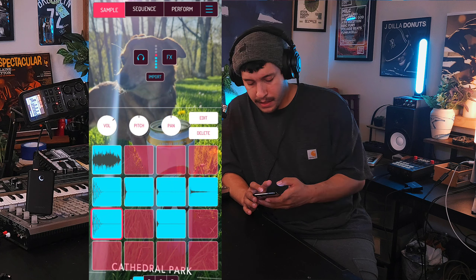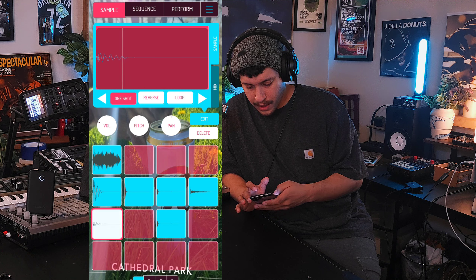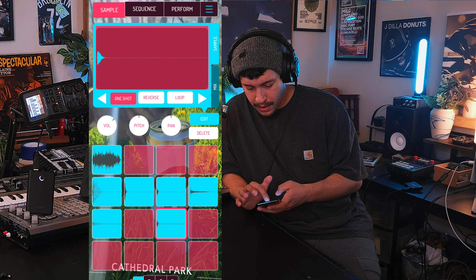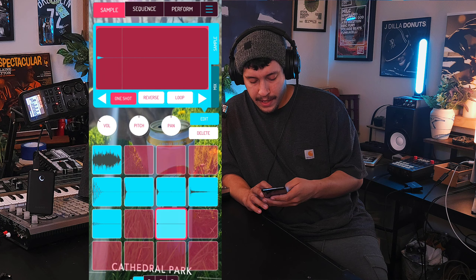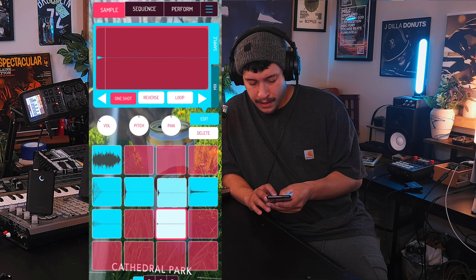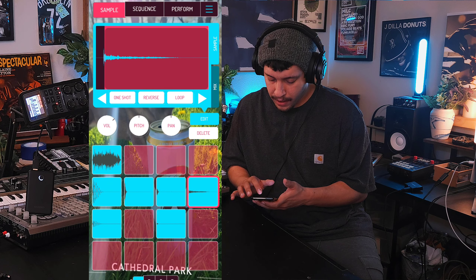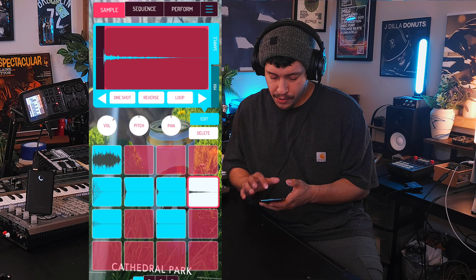Double up the kicks, double up the hats. Let's go ahead and put one shot on everything. I'll give myself a ghost kick and a ghost hat so that I could do stuff like kind of give it a human feel. This open hat I'm going to keep the gate on because we want to precisely manage how long the tail of that sample is as we go.